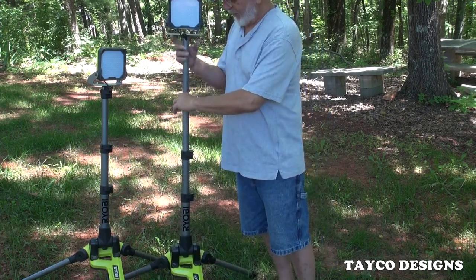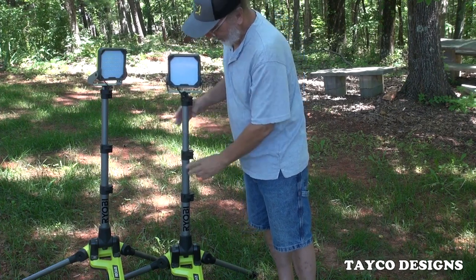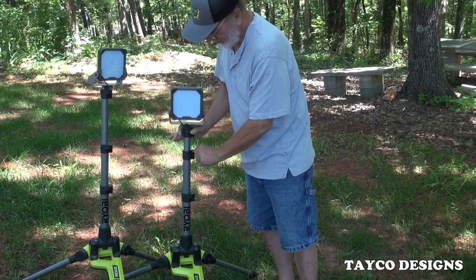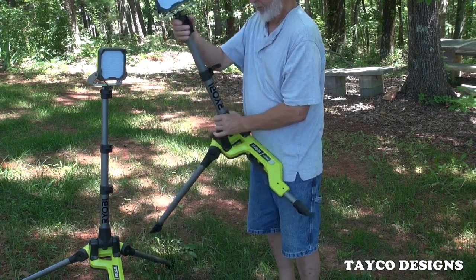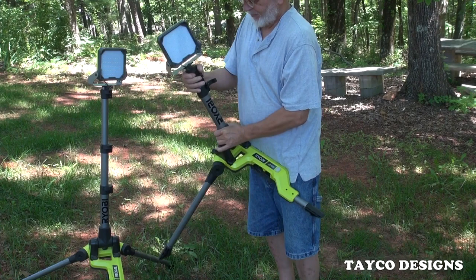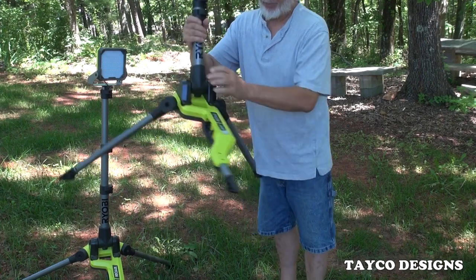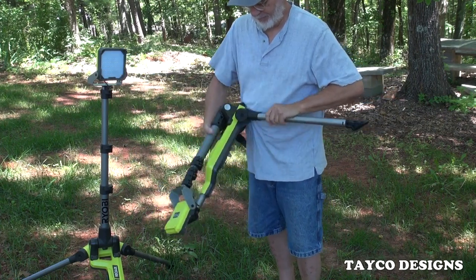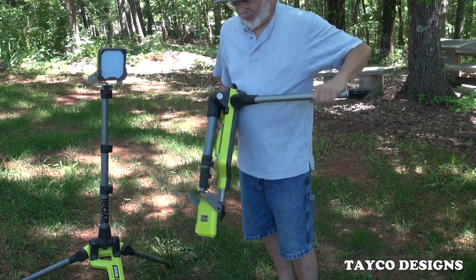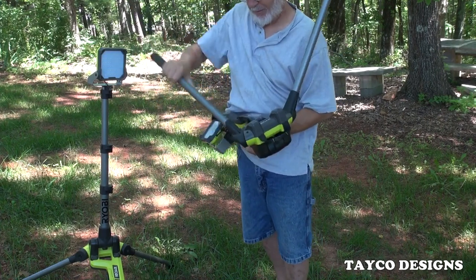Let me fold this back down. First leg down, lock that back in. Second, put that back down. Third leg, lower that, lock it back down. Push the button right here on the side so you can close it up. These two feet just close like that.